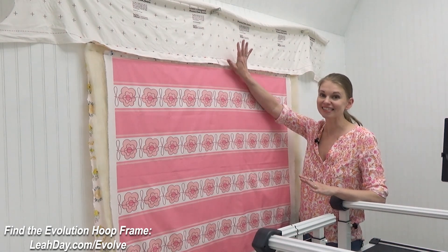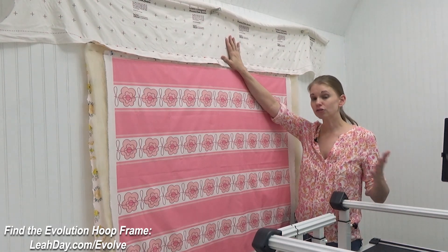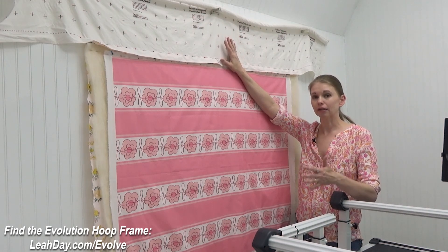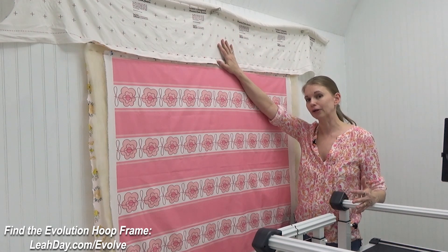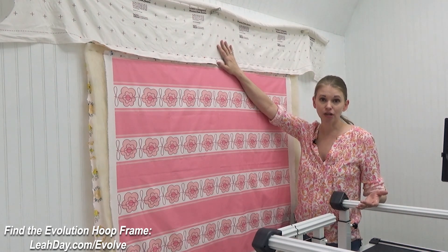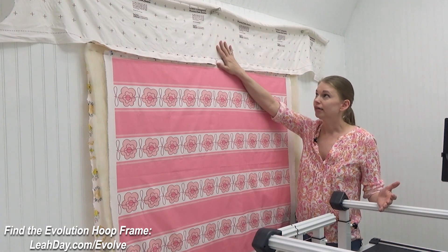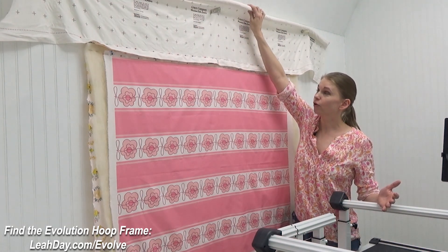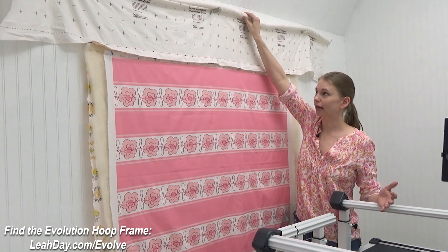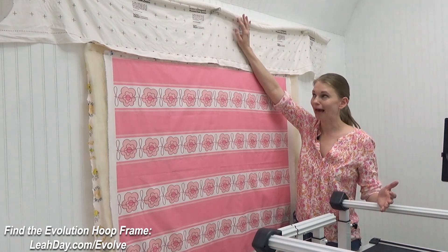I do this on the wall and I use the hoop frame leader cloth. You could do this on the wall without the leaders, but the leaders make it a little bit easier and reduce the amount of fabric you need to cut for your backing — meaning less fabric used with every single quilt you load. I've got this hoop frame leader at the top. You can see it has a thick rope that goes to the top, and I have connected this to the wall using high powered magnets.